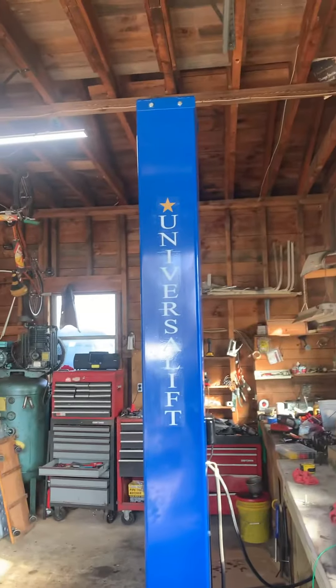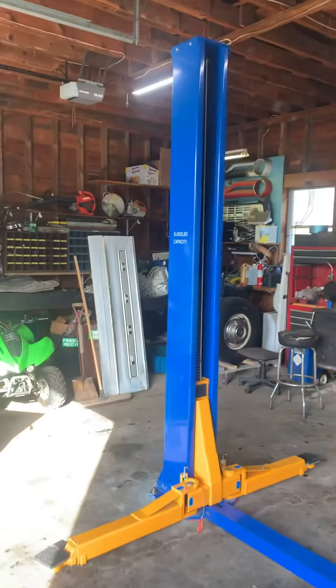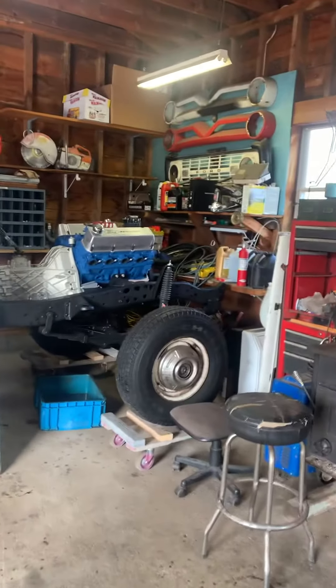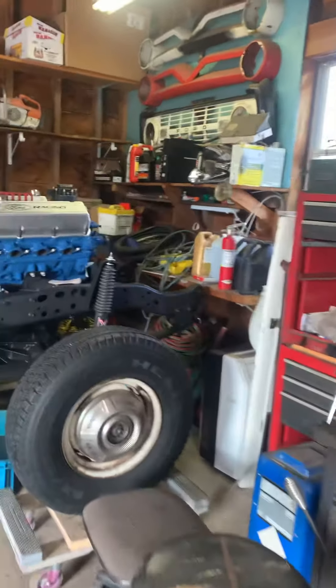We just installed this Universal Lift for our customer. It's working on a 1978 Ford F-250 crew cab 460, Arizona truck.